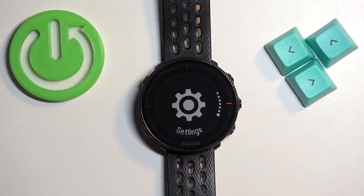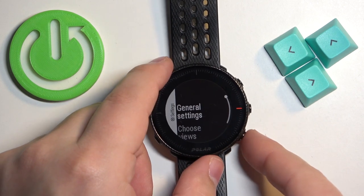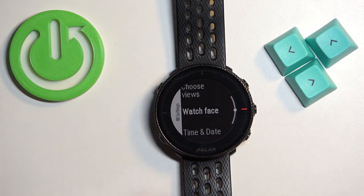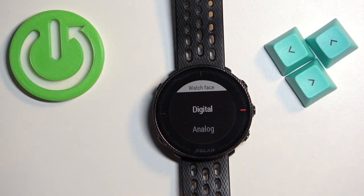Scroll through the menu to find the Settings icon, and once you find it, press the middle button to enter. Now scroll down by pressing the down button and select the Watch Face option, then press the middle button to enter.